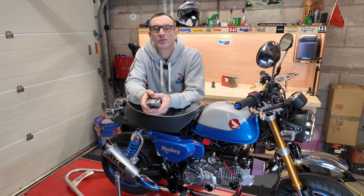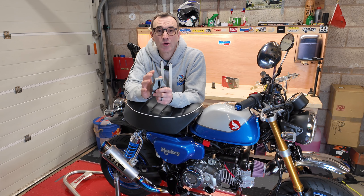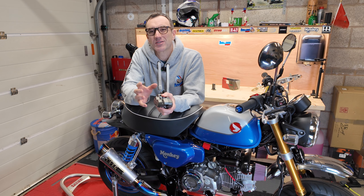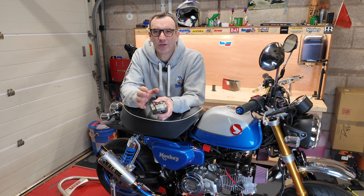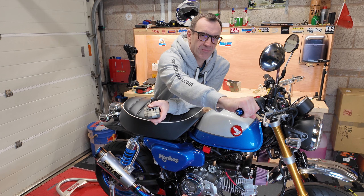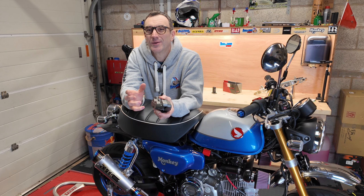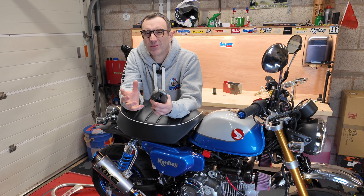I much prefer these without the standalone controller — they look so much better on the bike. They are a fraction thicker than the standard grips, but it's not something you really notice when you're holding them. Just like the last ones, they get toasty hot, which is a lovely creature comfort when you're out on the bike.